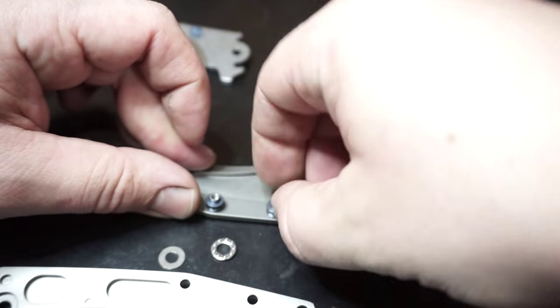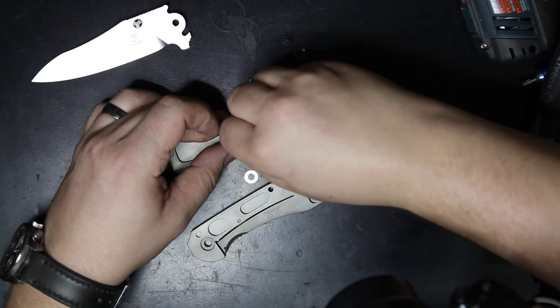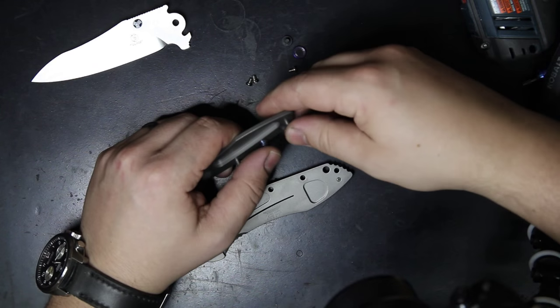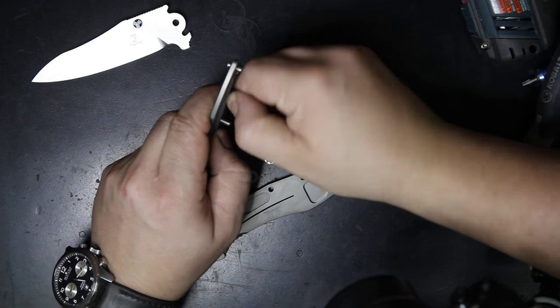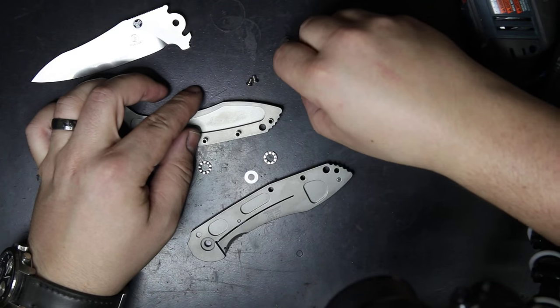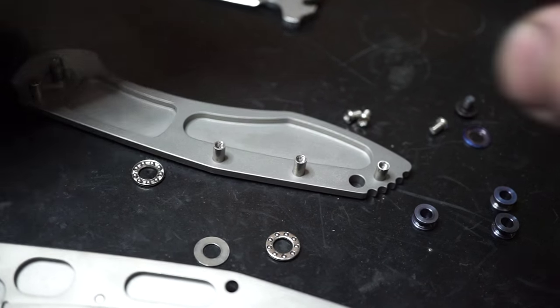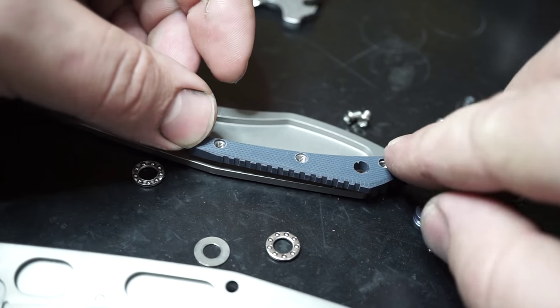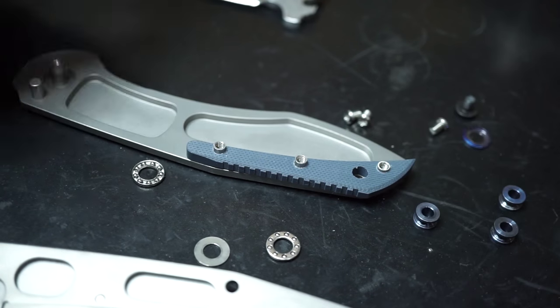Go ahead and remove those standoffs — sometimes they're a little easier than others, but this one took just a little bit of extra pressure, nothing too bad. Once you get those removed, set them to the side and grab your new backspacer. You're just going to drop it in place and it slips right onto the already existing pins. And that's it — now it's time to reassemble.